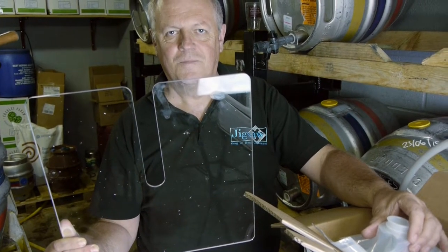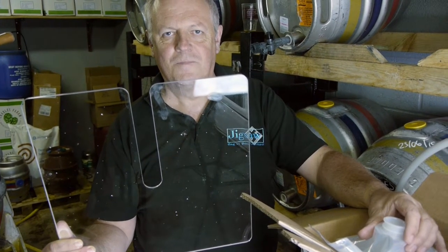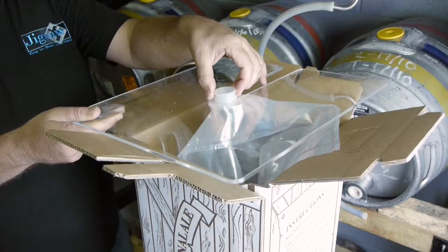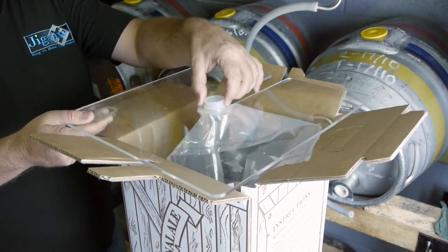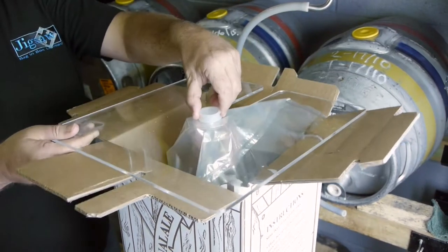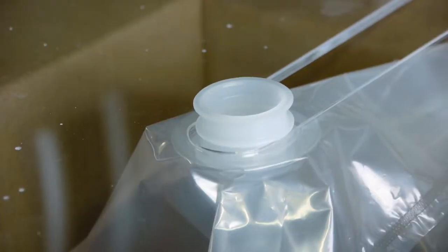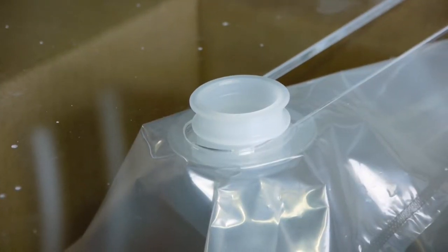Jigsaw's filling aid makes filling a bag in box a lot easier. Slide the bag into the slots in the filling aid. Ensure that the bag is not snagged or nipped under the filling aid. Position the bag centrally to allow efficient flow into the bag.